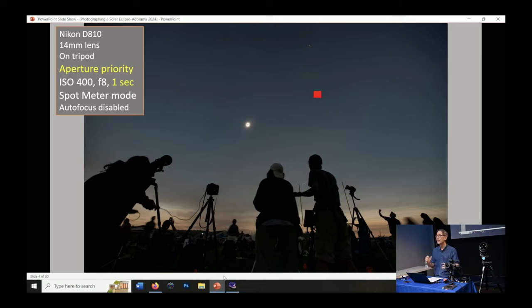You need to disable the autofocus so that the camera doesn't try to focus as it gets darker and darker. But once you've focused on something, especially with a wide angle lens, the depth of field generally will cover most of the scene and you'll get pretty much everything in focus.